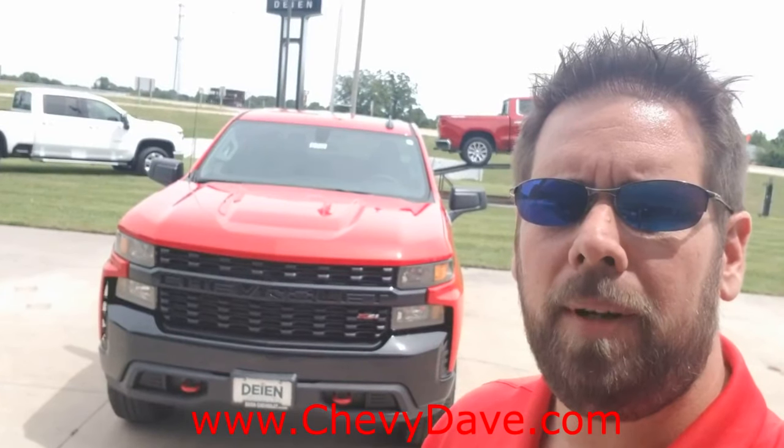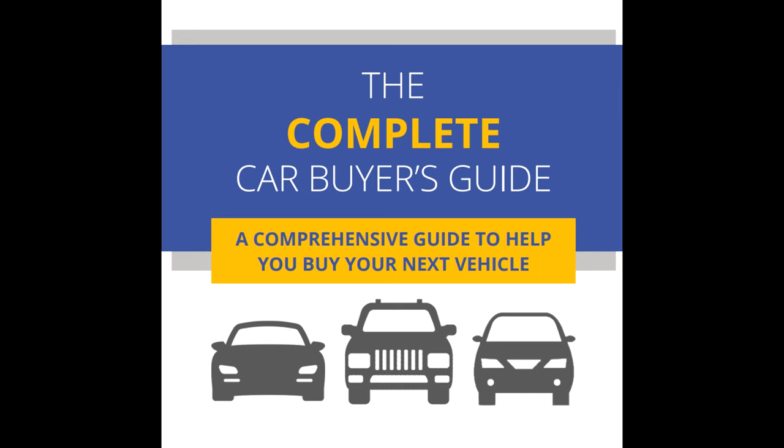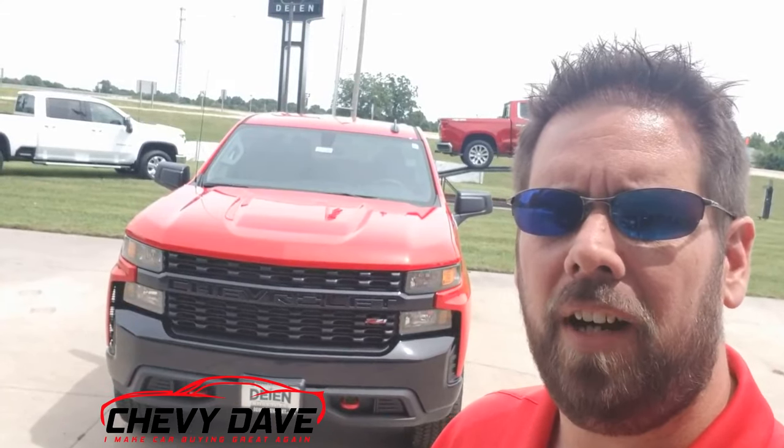If you are in the market for a new or pre-owned vehicle, make sure you check out my website www.chevydave.com. I have a free buyer's guide that you can download and it gives you some great information to help you out with your sales process of a new or pre-owned vehicle, so make sure you check that out.